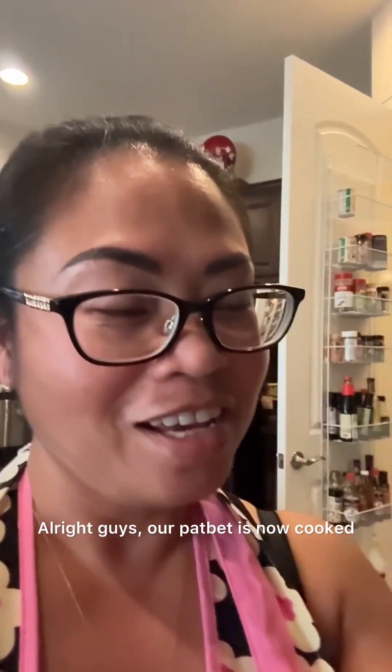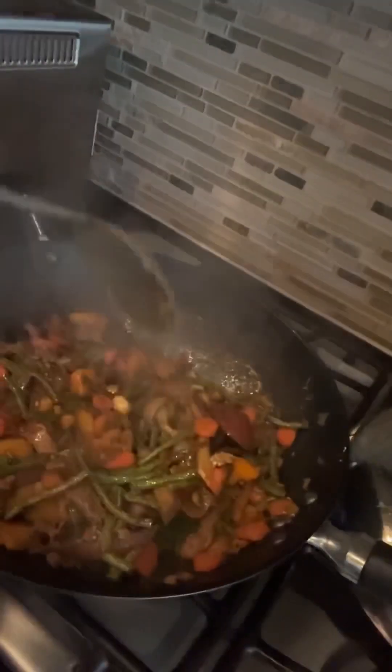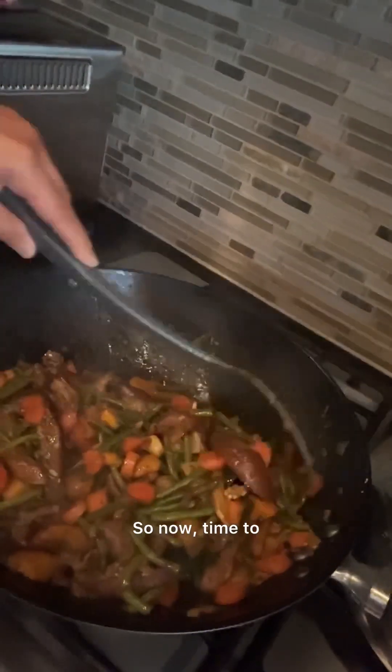Alright guys, our pakbet is now cooked — it's ready! Now it's time to get my little one here beside me so he can taste it for me. Come on baby boy, come on, taste it!